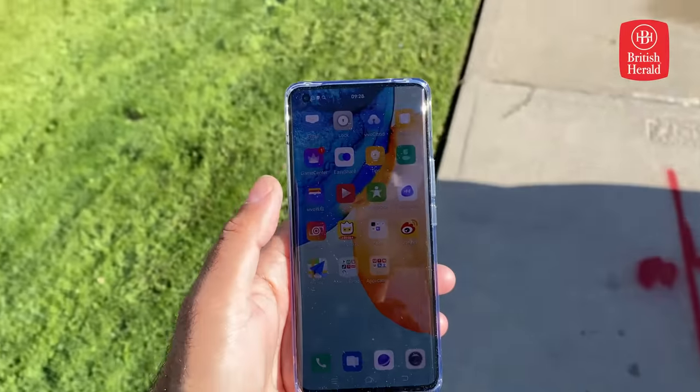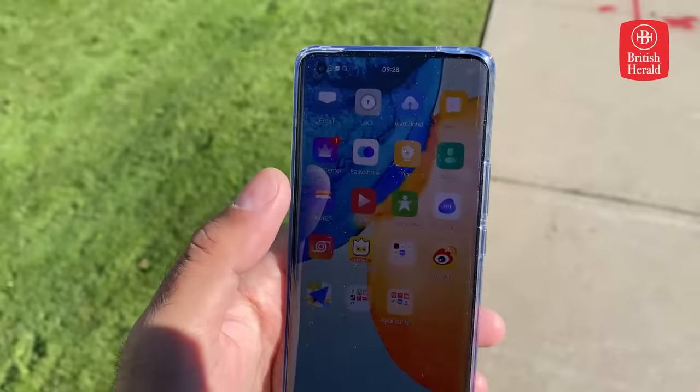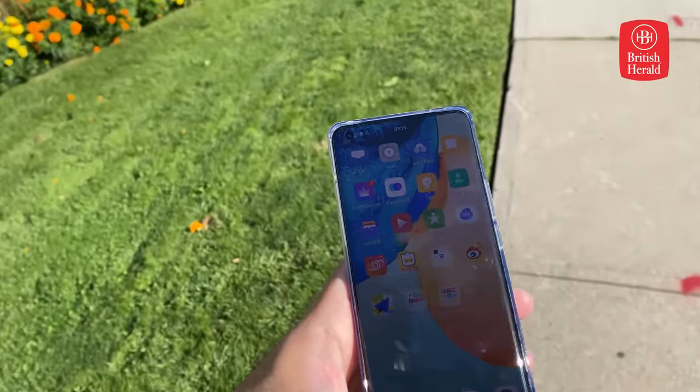There's lots of space to save those photos and videos, with 256 gigabytes of storage. And that's not all that's big on the Vivo X50 Pro — it has a 6.56-inch AMOLED display that is nice and bright, even on a sunny day.